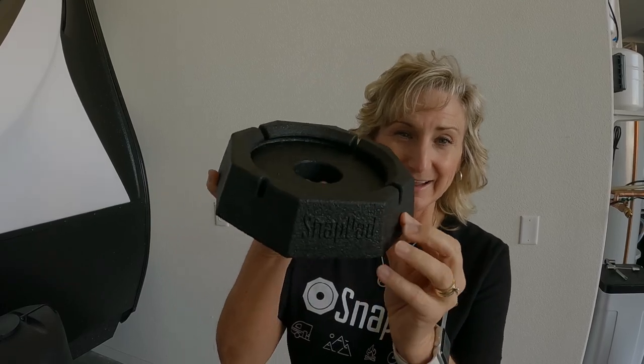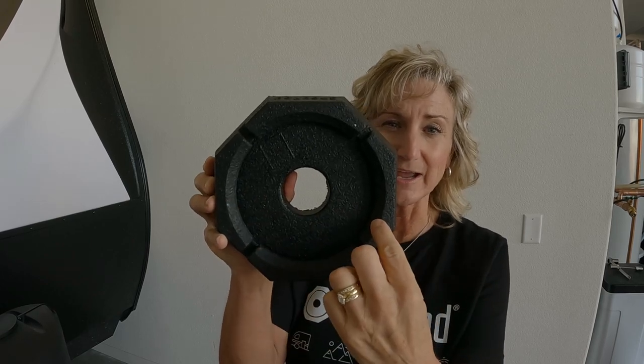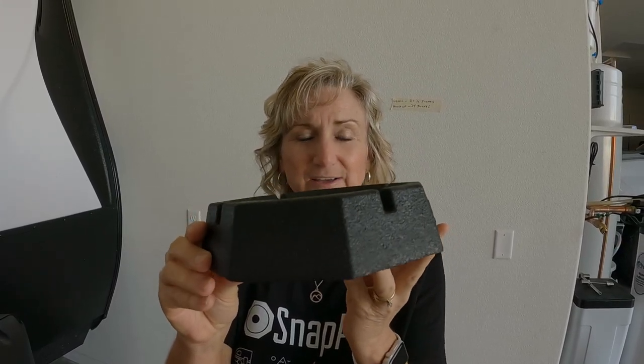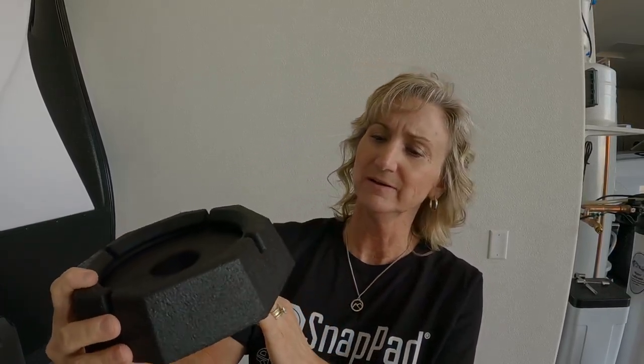So today we're gonna install it and let you know what we think. I really think this is gonna be a great thing for the tongue jack — I think every tongue jack should have one. Stan has just informed me that I'm gonna be doing the installation today. This is the Snap Pad for the tongue jack. We have the five-and-a-half-inch diameter — I think they call it a mini pad. It's very sturdy; it's made out of recycled tires, so it's durable and actually very weighty.